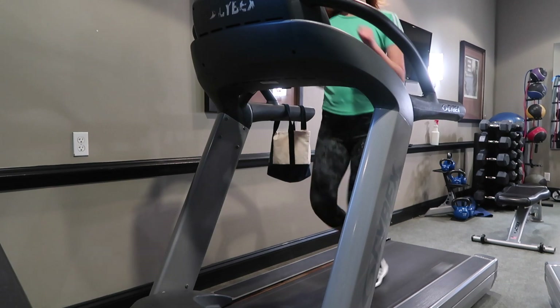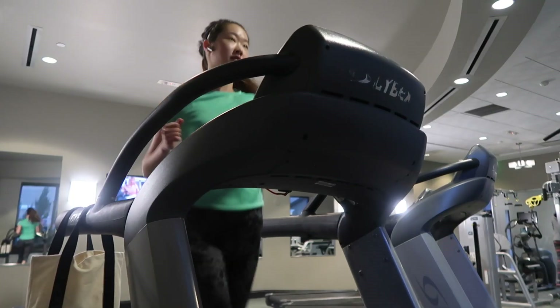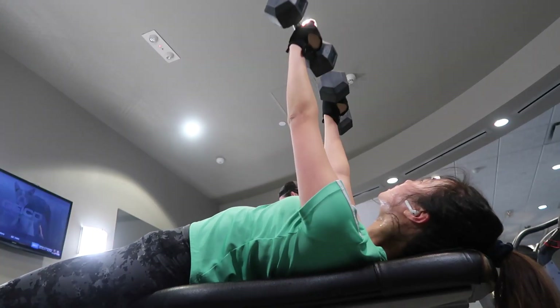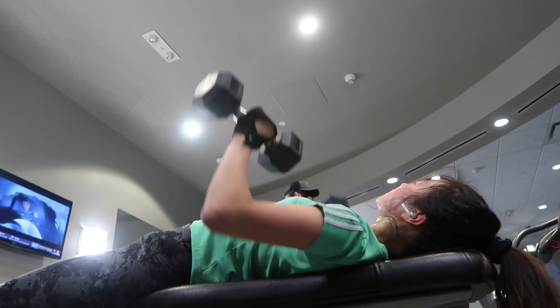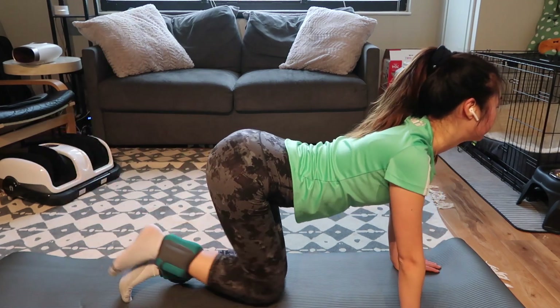In the gym I'll do cardio first. Usually I'll do about 5 kilometers run every day. And then I'll do some weights and squats. But today the gym was crowded so I went back up to my house and started doing other exercises.